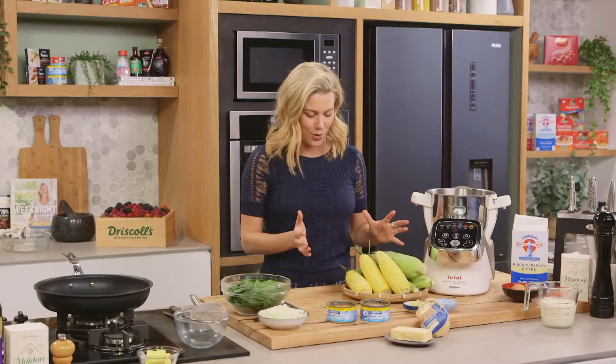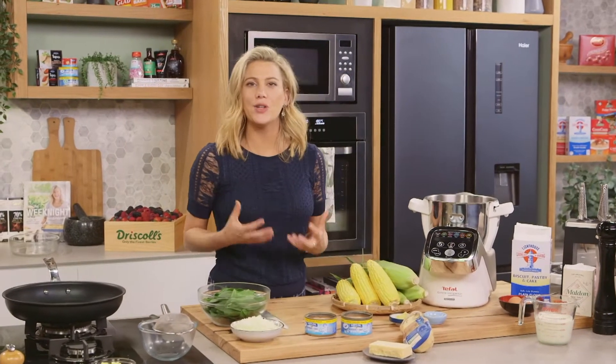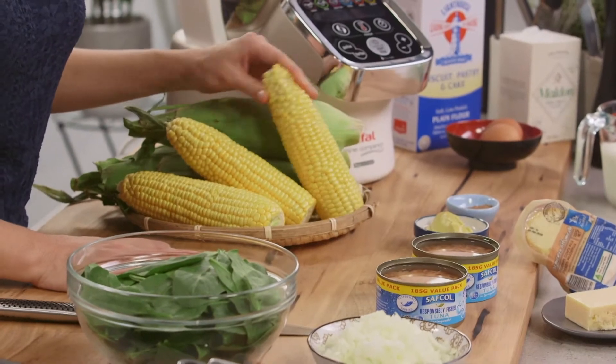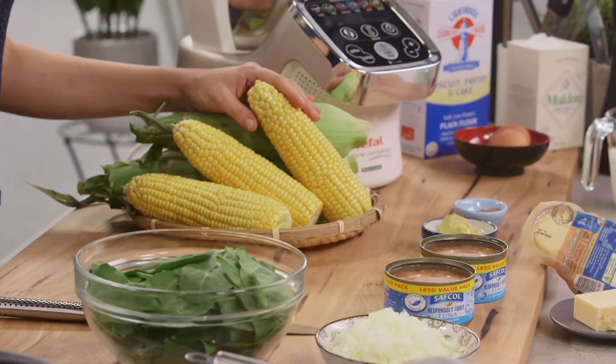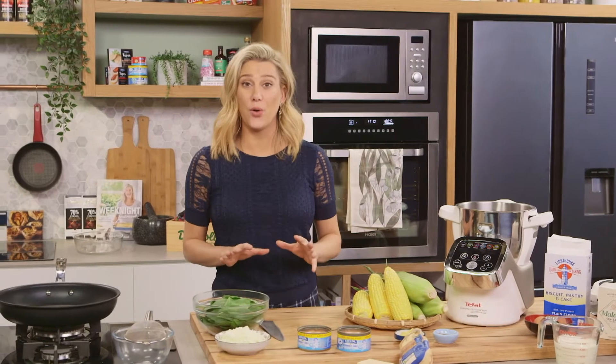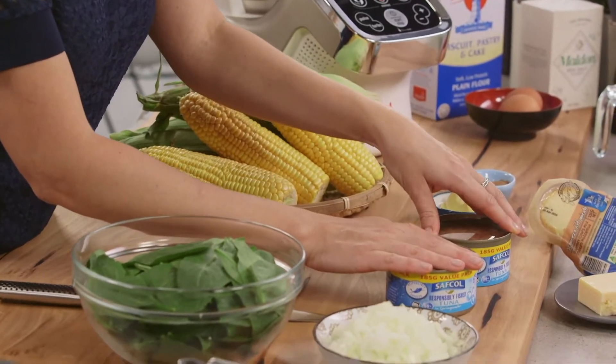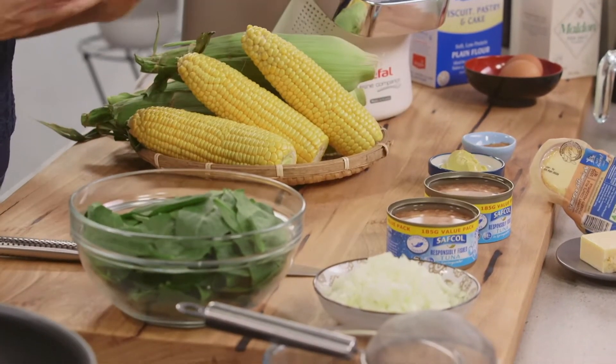Look how great this corn is. I thought I'd do a really simple recipe that showcases this gorgeous vegetable. I love it because it is super sweet. Now if you can't get your hands on fresh corn like this, of course you could use some canned corn or frozen corn. This is essentially a corn soufflé and I'm going to jazz it up slightly by adding some tuna to make it into a really hearty meal.